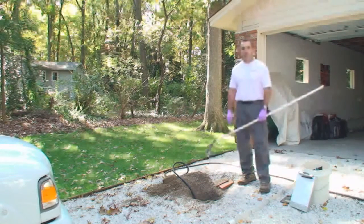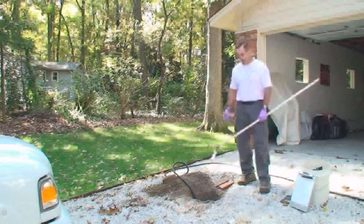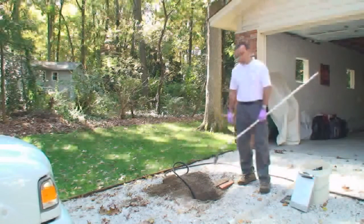Septic systems don't differ a lot in the types, but they do differ quite a bit in what you find out on the site and the way systems are installed. This one today, we kind of have limited access. The tank is installed in the middle of the driveway. We were able to get into the top of the tank and get started here.